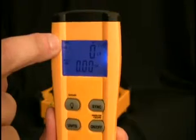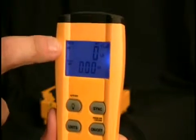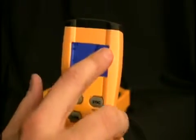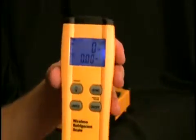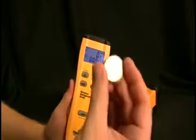On the display, first we have the APO indicator to let you know the auto power-off is activated. We have the battery level for the remote as well as the battery level for the platform. We have the signal strength, which refers to the signal strength between the platform and the remote, as well as the weight being measured.